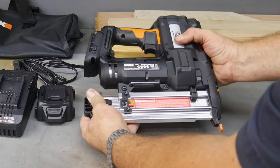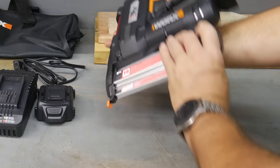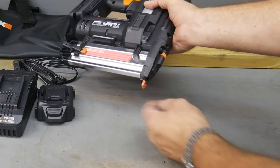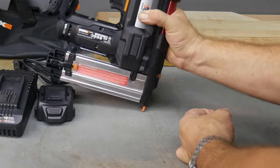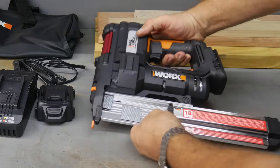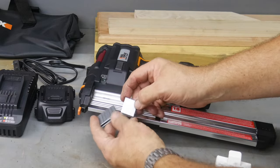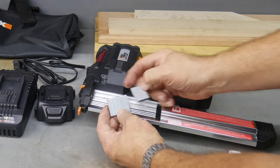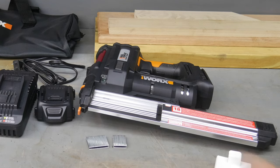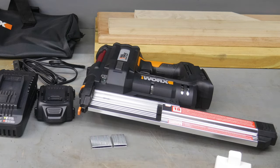Very easy to load these fasteners. You can see the release trigger right there that opens this up — it's on the opposite side. You also get an extra tip here, the plastic tip for actually arming the device, so you have to push that down to arm it, and then you can pull the trigger. The magazine holds up to 100 nails, and it will do up to 2-inch brad nails — from three-quarters of an inch up to 2 inches. For the 18-gauge staples, it goes from three-quarters of an inch all the way up to inch and a half.